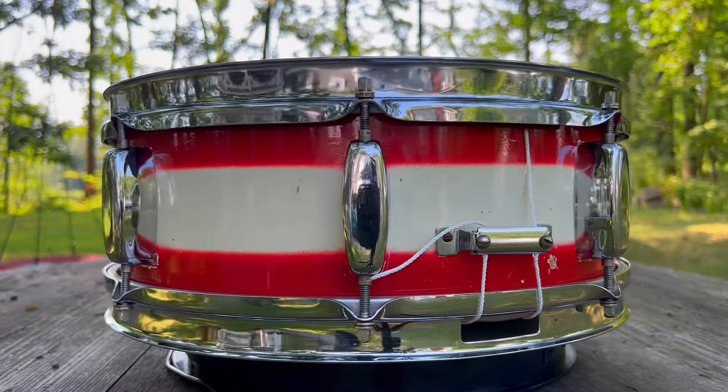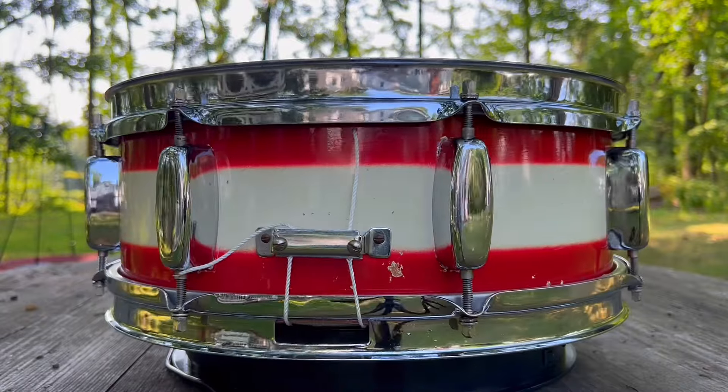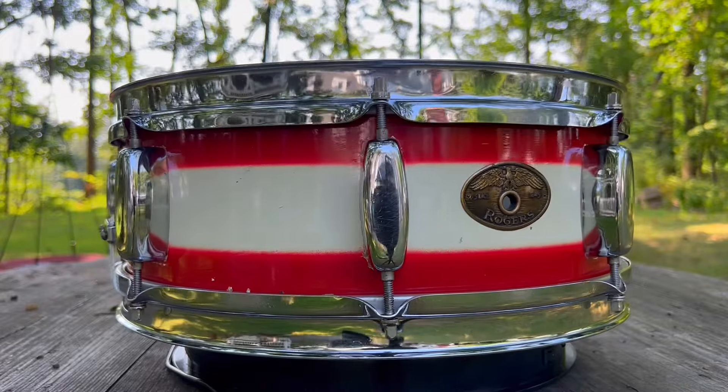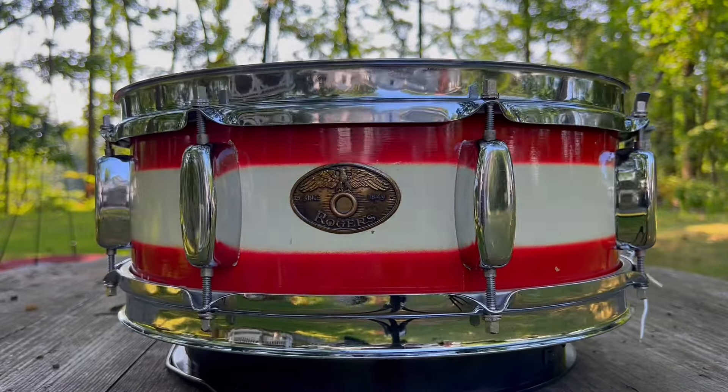There's an even crazier story about how I found some of those other red and white drums, but that's for another day. I hope you guys enjoyed taking a look at this very interesting drum. Thanks for watching.